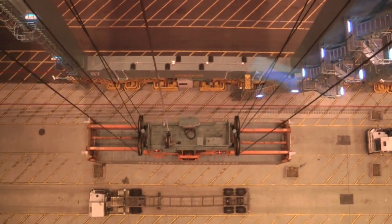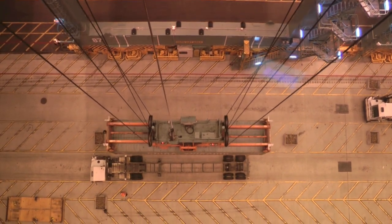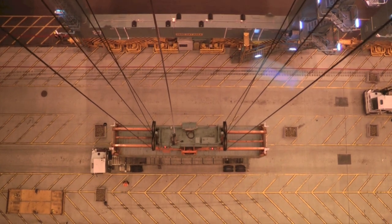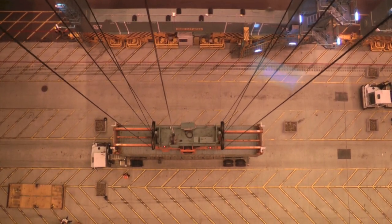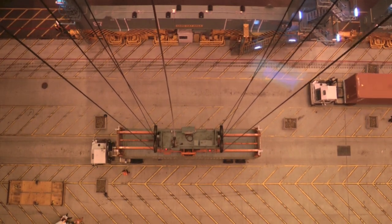We're trying to keep the swing out of the container by going nice and easy. We've got our signal down there helping us out if we need it — giving me a signal and also directing the truck. We're going to land on the gooseneck, which here is the left side — that will be the front of the chassis.